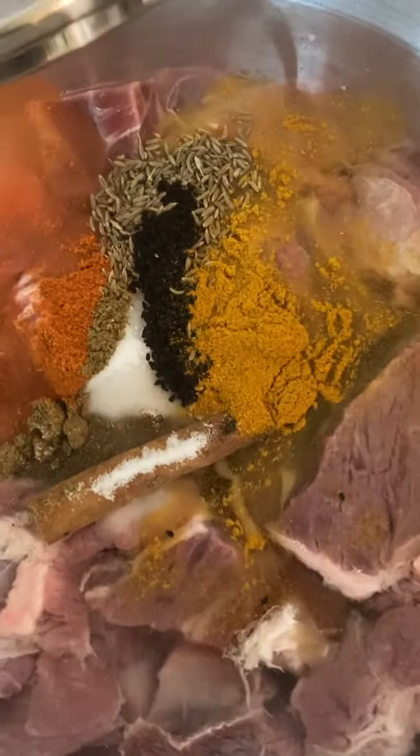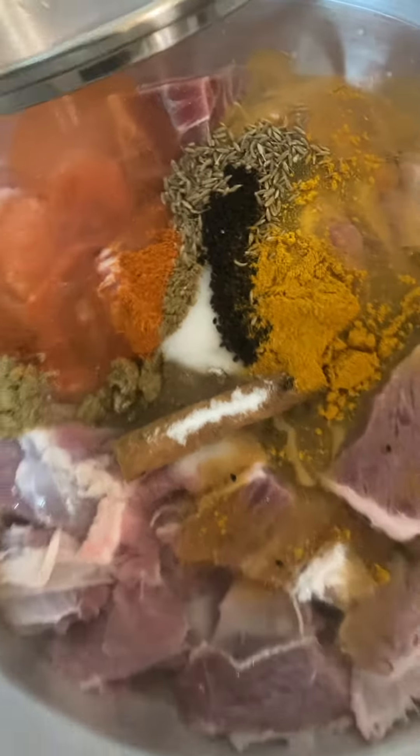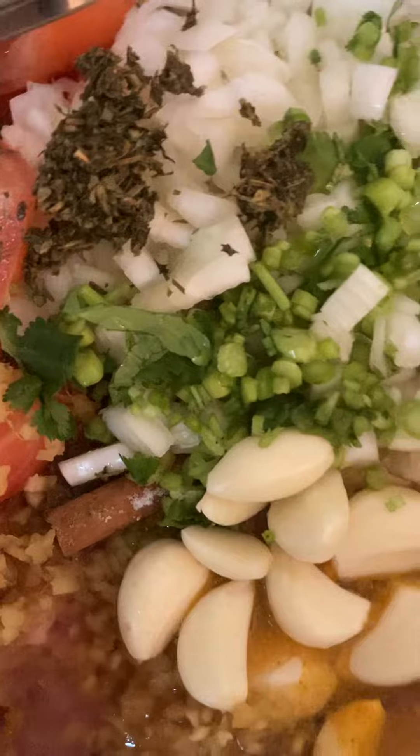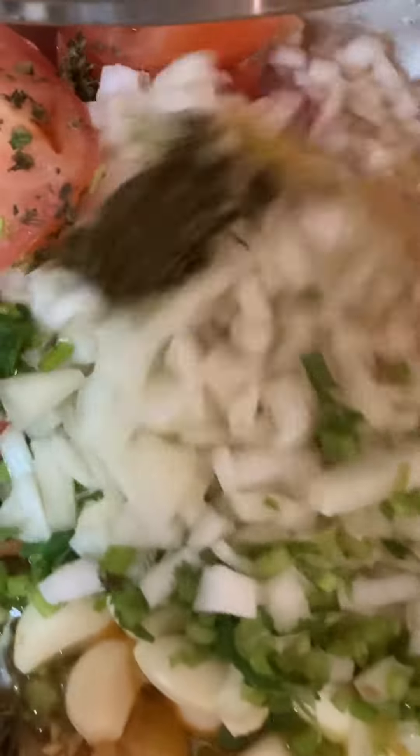I'm going to add all the ingredients right here, and same way this will go — very easy cooking, actually. Nothing is complicated; it's all common sense. I will mix and I will stir, so in just a minute.